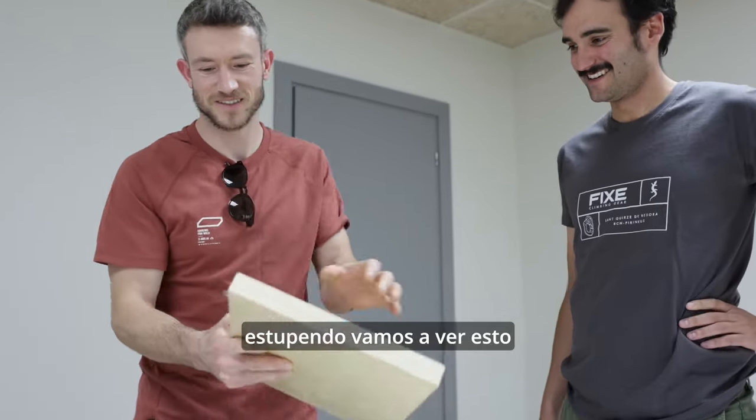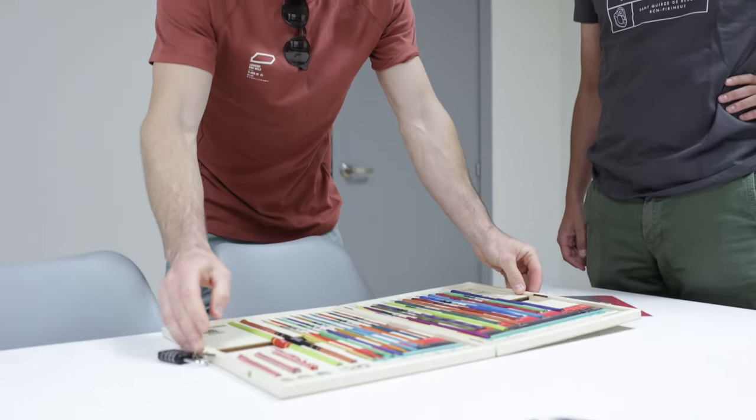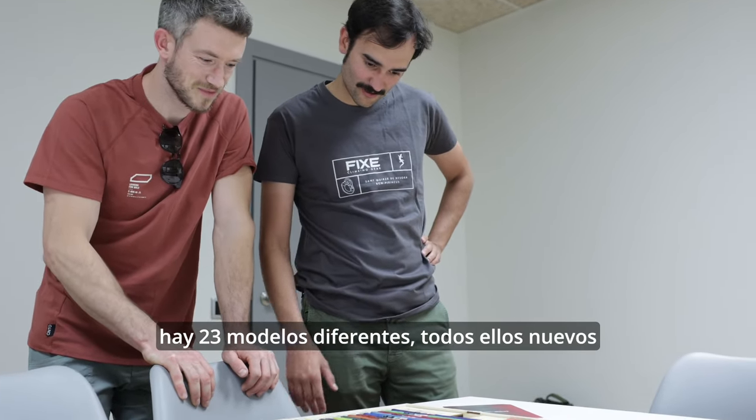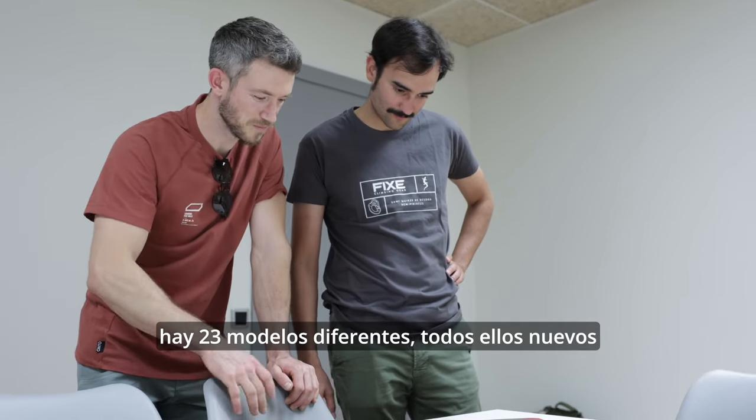All right, let's check this out. There's a lot of models in there — the full range. There are 23 different models, all of them new.